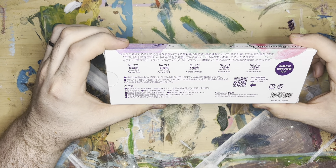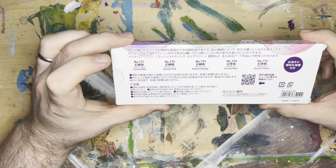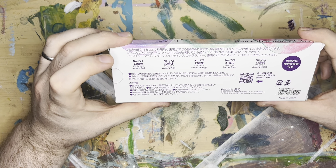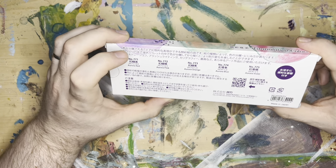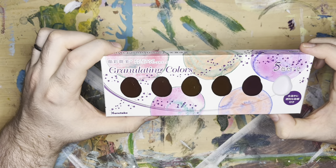We've got five colors. It looks like Aurora Red, Aurora Pink, Aurora Orange, Aurora Blue, and Aurora Violet. Aurora is sounding weird to me — I've said it so many times now.